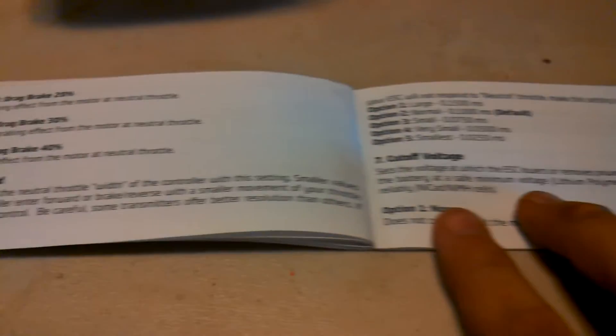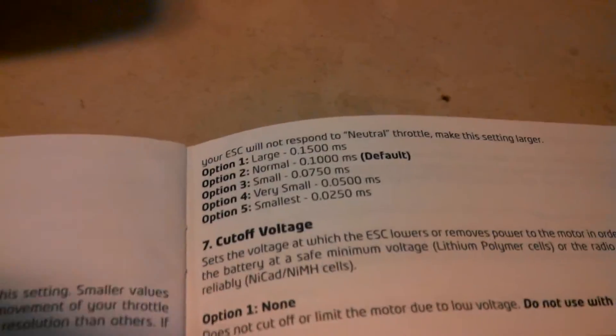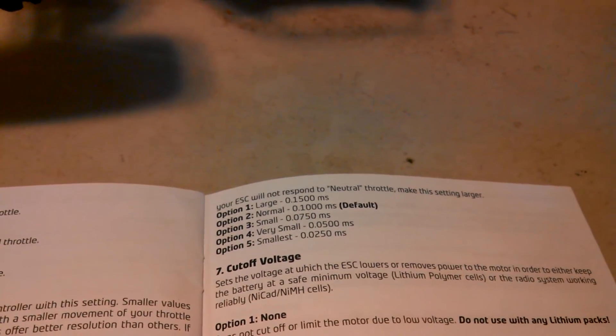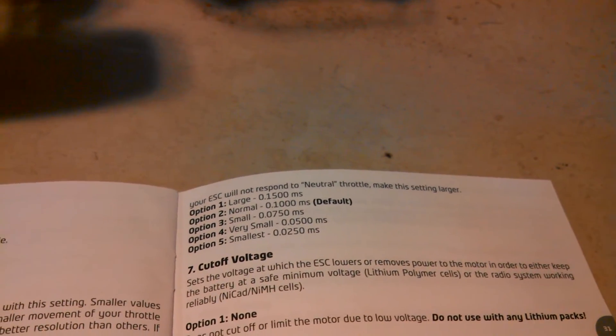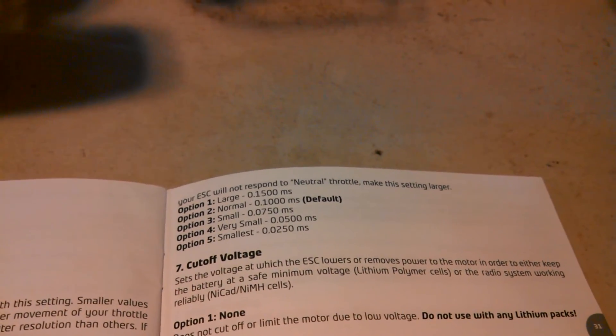Now for six, which is dead band. I'm not really sure what this is — I think it's when you push on the gas just a little bit, how much space there is for neutral. I just keep that at normal. So I'm at option one — I press no, and it goes to option two: one, two. That's what I want, so throttle.